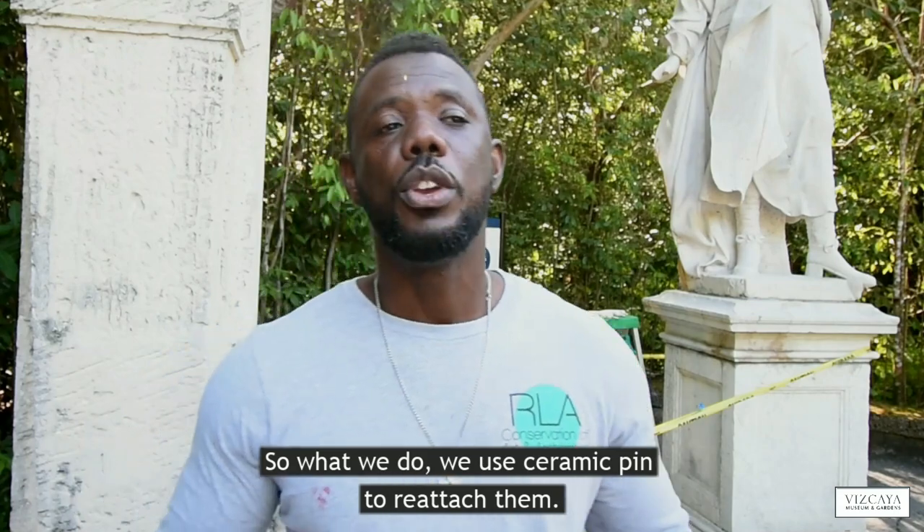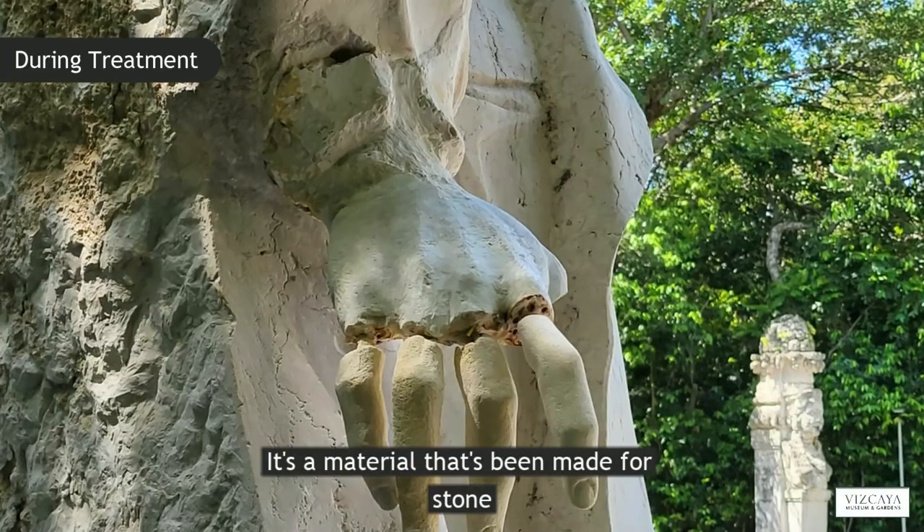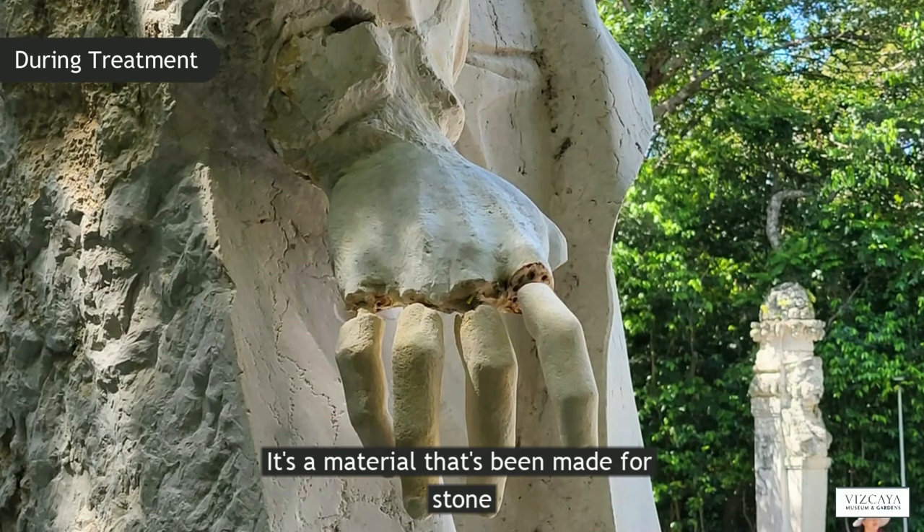So what we do, we use ceramic pins to attach them. It's a material that's being made for stone.